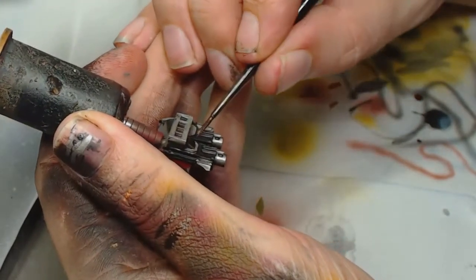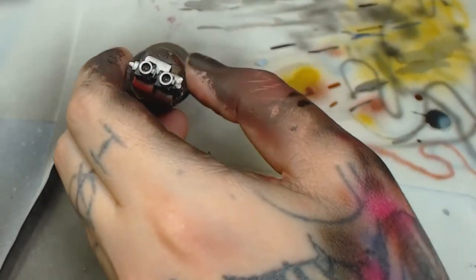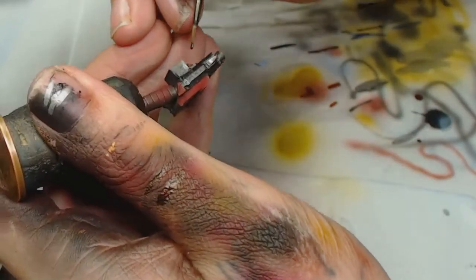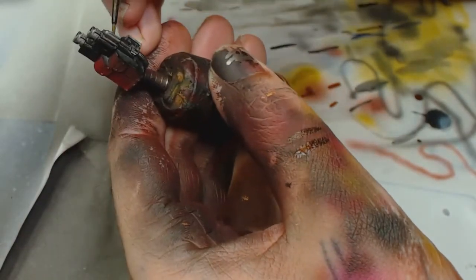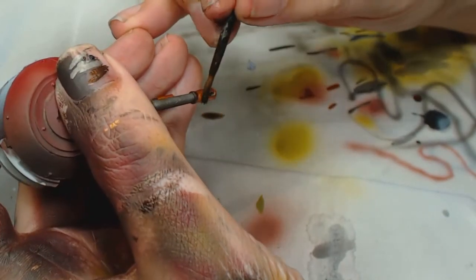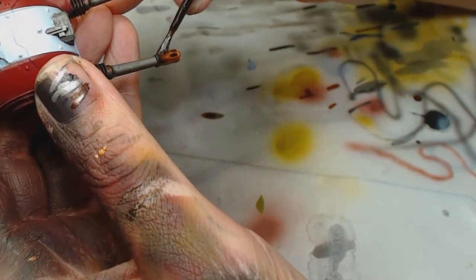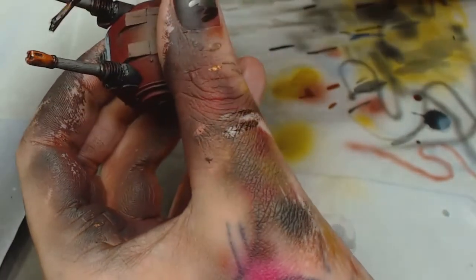We've not gone over the top with the weathering on this one — it's a relatively new Fire Raptor from the factory, which is what he wanted. For other details I switched to Warplock Bronze, just to break up some of those silvers and make components stand out — give it an extra bit of detail. Then applying Agrax Earthshade; the small cylinder near the end of the gun and the back parts were also done in Warplock Bronze. We're also going to Nuln Oil the metallic parts.